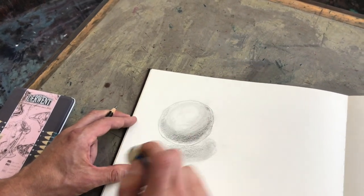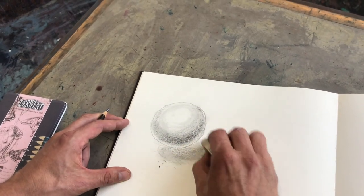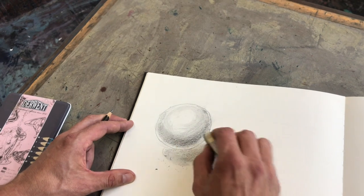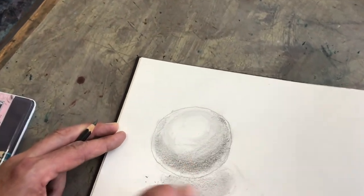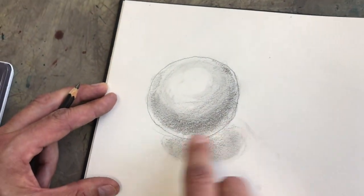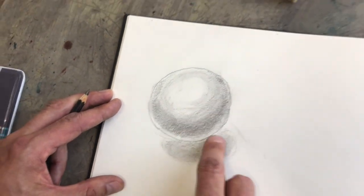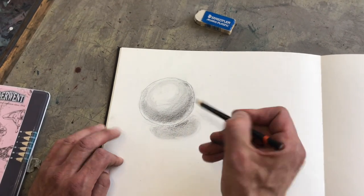Tonal shading is a very nice thing to do with a soft pencil. I recommend something like a 3B or anything higher up to, let's say, 6B. It's really nice to do that.